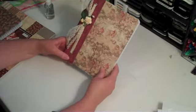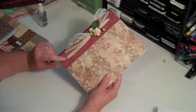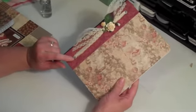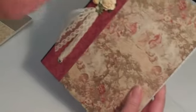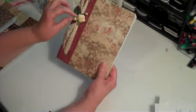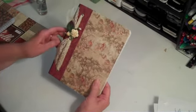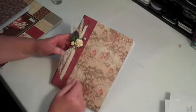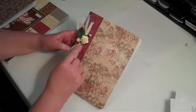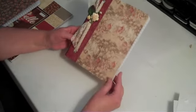This is my embellished composition journal. I punched and set some holes and eyelets in the book — it goes through to the other side — and I tied a piece of lace in it. Then I made a little floral arrangement with flowers from Wild Orchid Crafts, wrapped it with floral tape, and stuck it into the lace. It's simple but I like how it turned out.